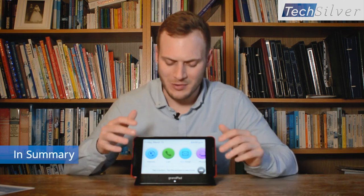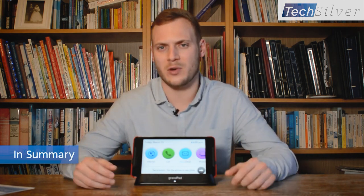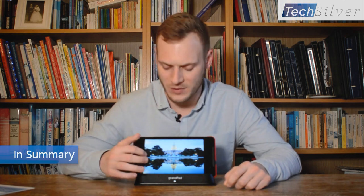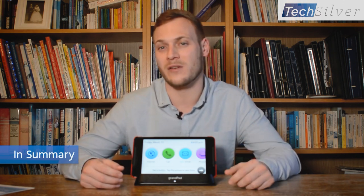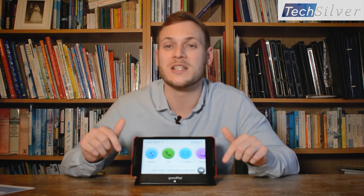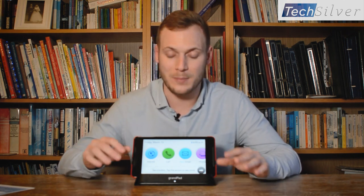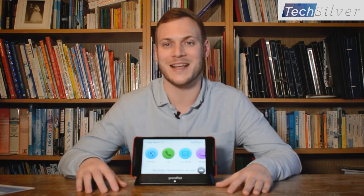So what makes the GrandPad so special? The GrandPad keeps older people connected with their loved ones no matter where they are in the world. Yes, you could try buying them an everyday smartphone or tablet, but most of us know the chances are it'll end up in a drawer collecting dust. The GrandPad is by far the best solution out there to keep people in touch with their loved ones. If you're thinking of buying one, the question you need to ask yourself is what value do you put on preventing your elderly loved one from being chronically lonely. If you have any questions about the GrandPad, please feel free to put them in the comments below, give the video a like if you've enjoyed watching it, and if you're watching this on the Techsilver website please give us a call, drop us an email, or use the live chat. Thank you so much for watching and I'll see you next time, goodbye.